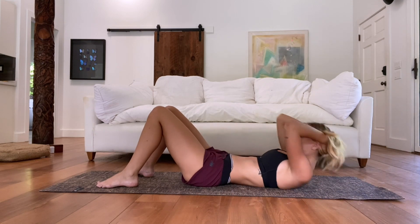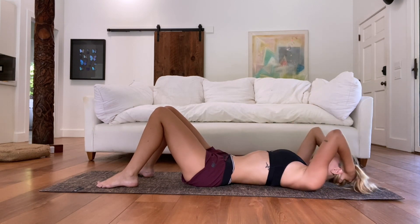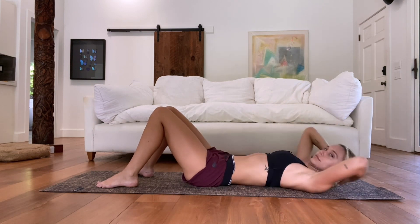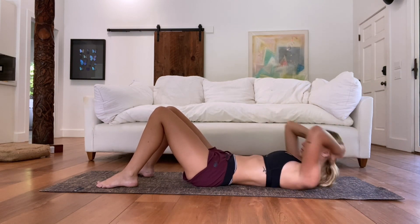Good opportunity to just kind of acknowledge where we are and how we feel today. Just 10 seconds left here and we'll move on.